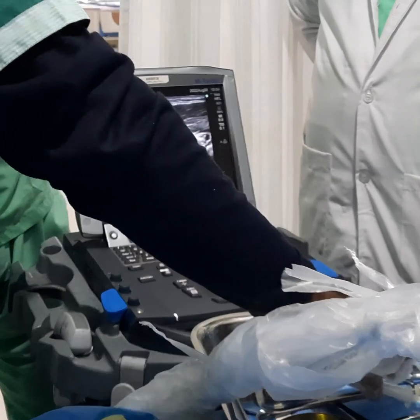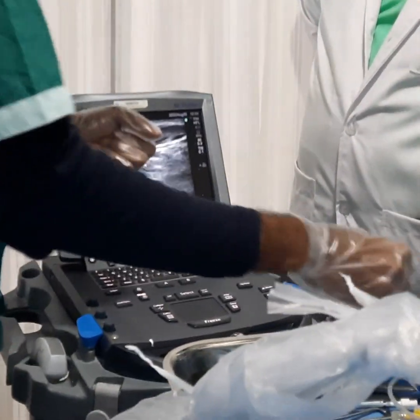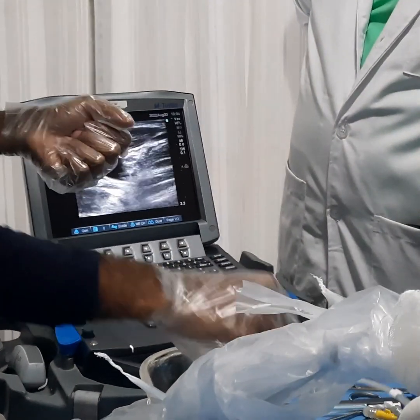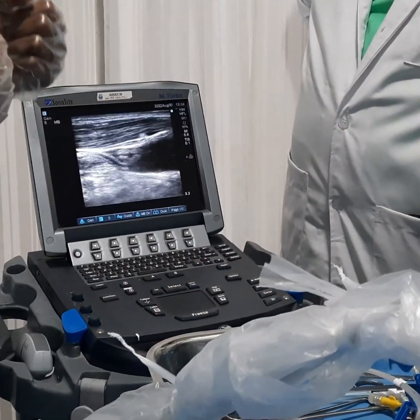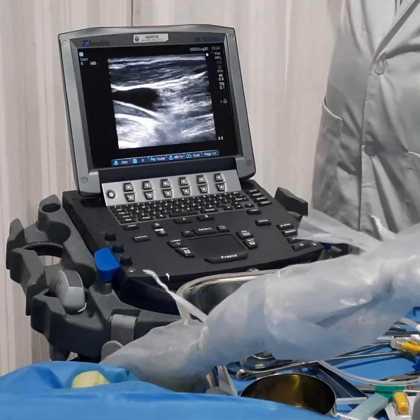This is the second part of my central line insertion video. You can see the IJV on screen, which is marked in blue. The underlying structure is the carotid, and this is the long axis view.